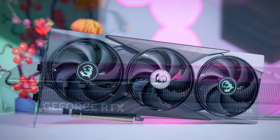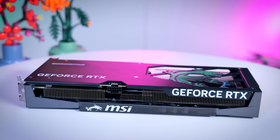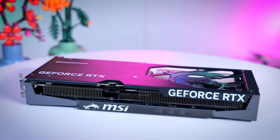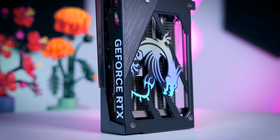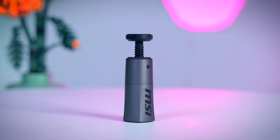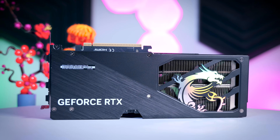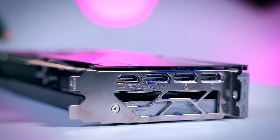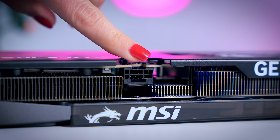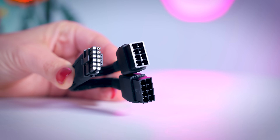The MSI Gaming Trio should also be a model with a bit of a price premium. It's a bit longer but still a two-slot card. Build quality is similar to the Gaming OC from Gigabyte, with a metal backplate and plastic fan shroud. You get a bit more RGB than on the Gigabyte, and even a small GPU holder in the box, which is always appreciated. There is no dual BIOS switch, but that doesn't have to be a problem if the BIOS is tuned properly. It comes with three DisplayPorts and one HDMI, and needs a 12-volt 2x6 cable or the included adapter for two regular 8-pin PCIe connectors.